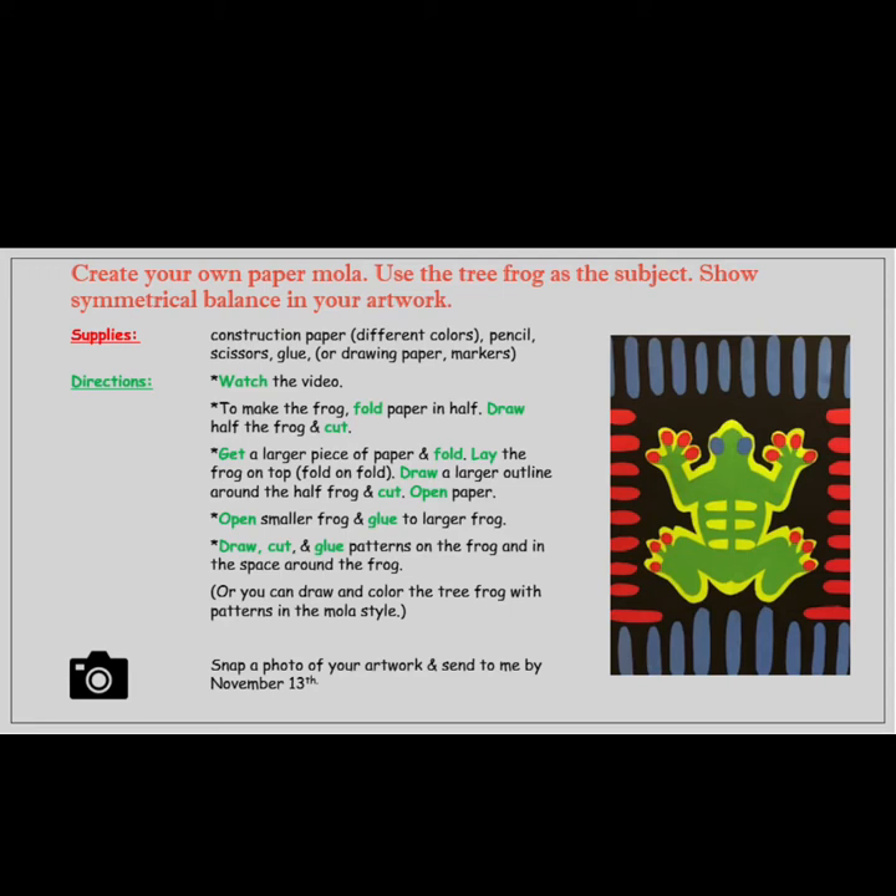Get a larger piece of paper and fold it. Lay the frog on top, fold, then unfold. Draw a larger outline around half of the frog and cut. Open the paper. Open the smaller frog and glue it to the larger frog. Draw, cut, and glue patterns on the frog and in the space around the frog.